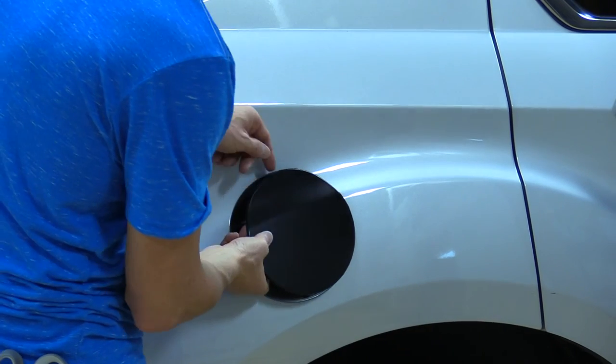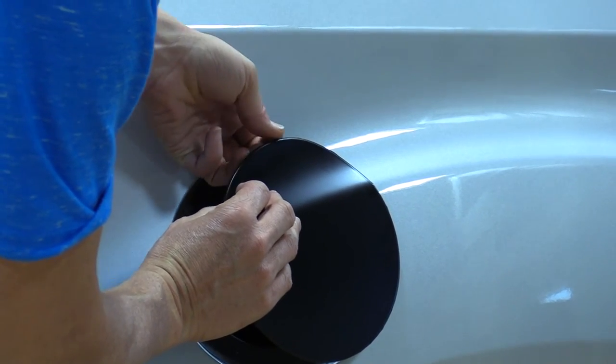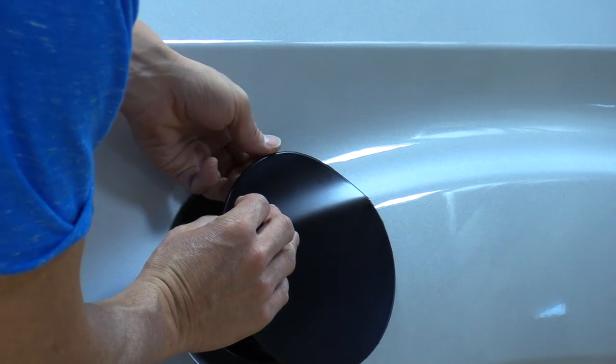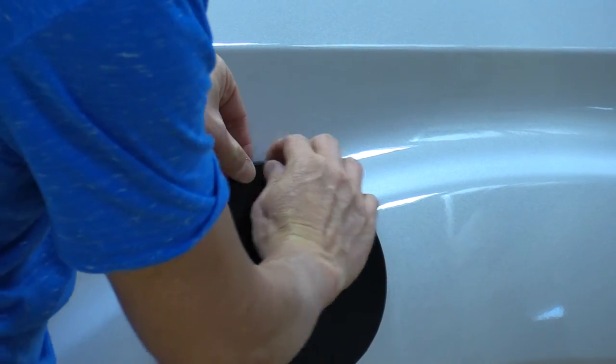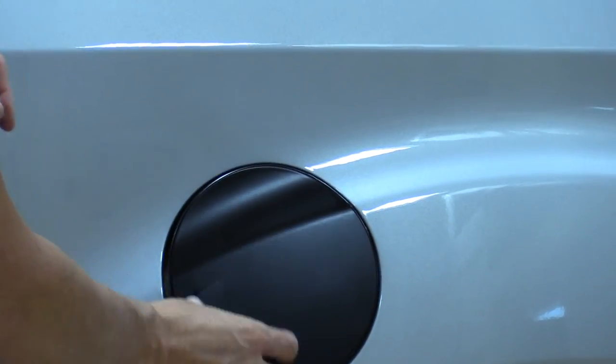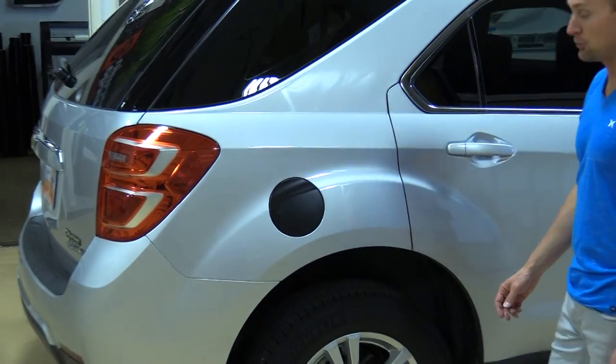When you're done, if you have a little wrinkle somewhere, go ahead and just lift the vinyl up. Get a hold of it with your finger, pull, stretch it around, and wrap it around the edge. You can continue that around to get rid of any wrinkles you might have.